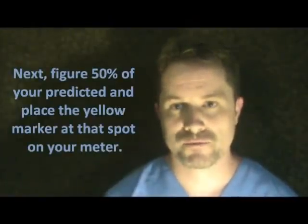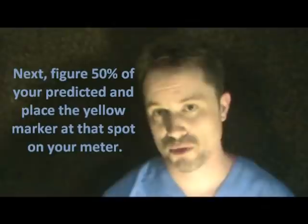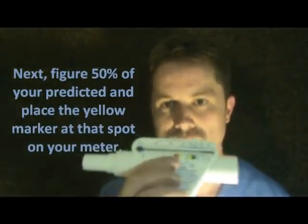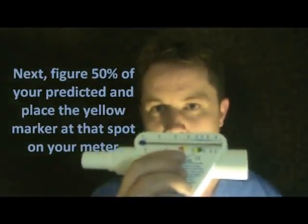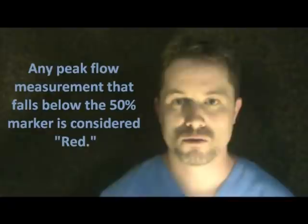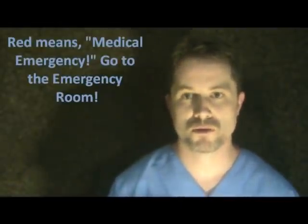Then you want to find out what 50% of your predicted is — 50% of 600 is 300. So set the yellow and the red marker right there at 300. Anything that falls between 300 and 480 is the caution yellow zone, meaning you're having symptoms and need to take more medication. 50% or less is the red range — that means medical emergency and you need to head straight to the emergency room.